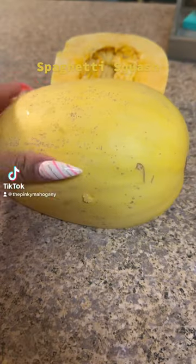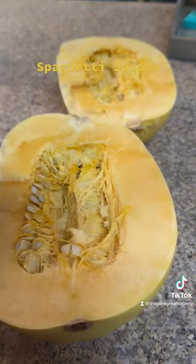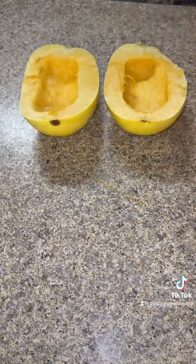Let's make some spaghetti squash. You're going to cut them in half, spoon out the insides, turn it over, poke some holes in the back of it, then flip it back over.